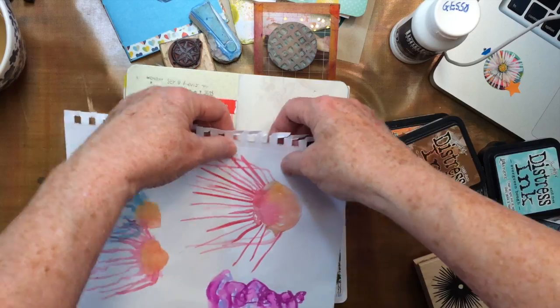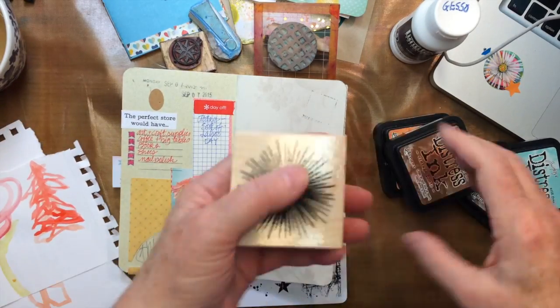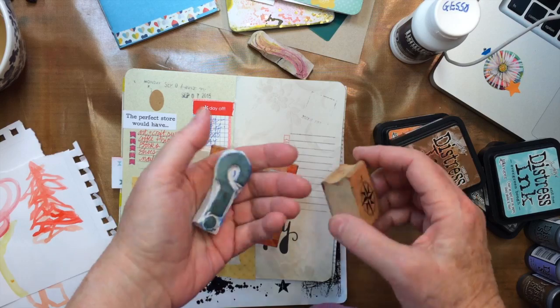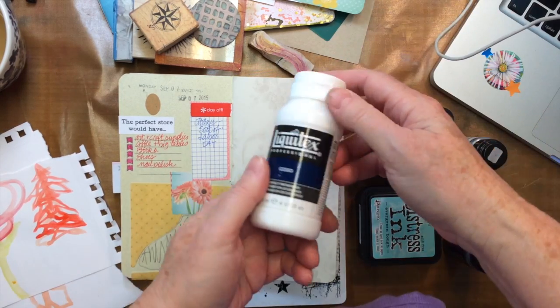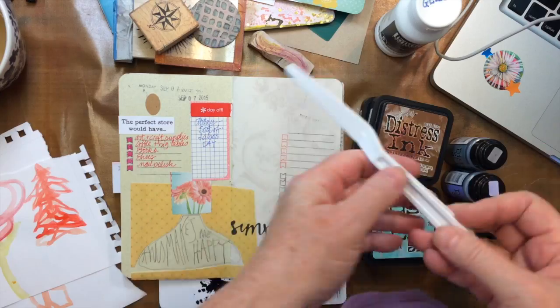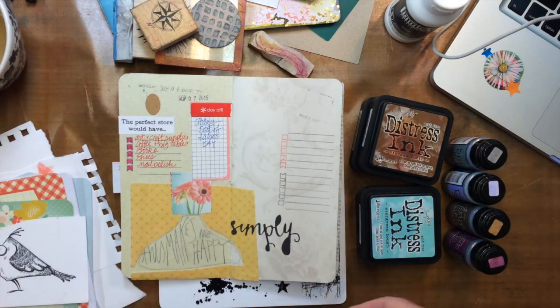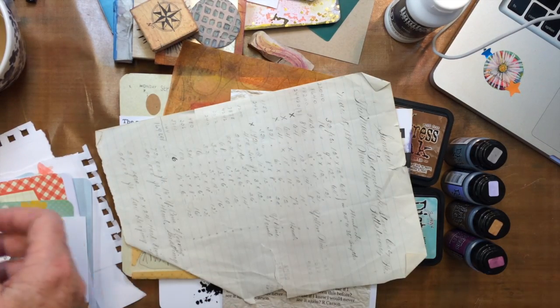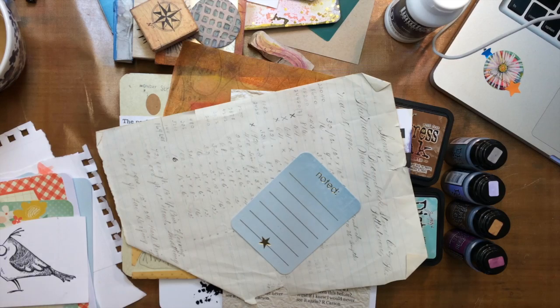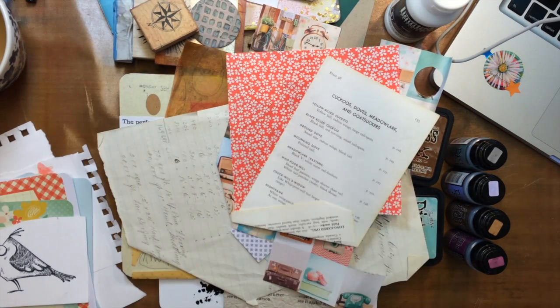I'm just gathering up some supplies. Got an old drawing here that I'm going to tear and use the top of as a stencil — probably use the side. I love using torn edge stencils. Got some stamps going — hand carved and some that are not — some distress inks, and a palette knife. I also have some paint daubers — or distress stains, I'll link them below. I really like them; I think I use them with a stencil. And just some odds and ends of papers that caught my eye.